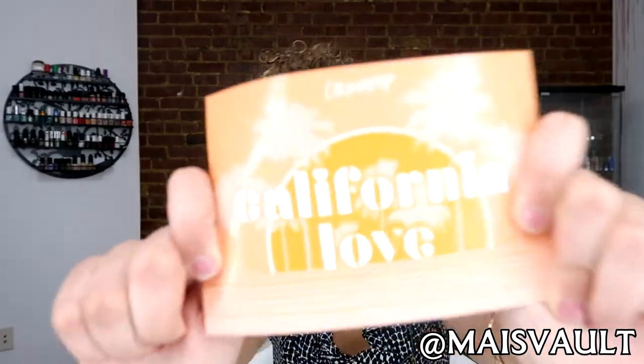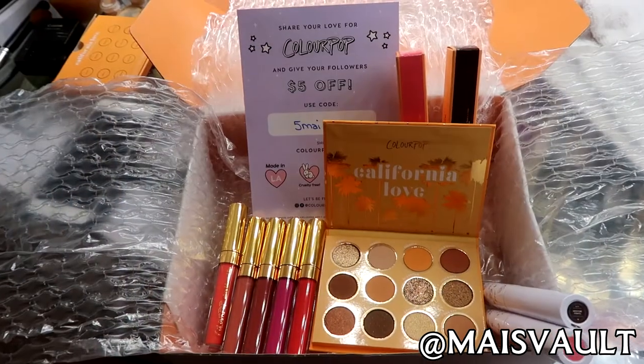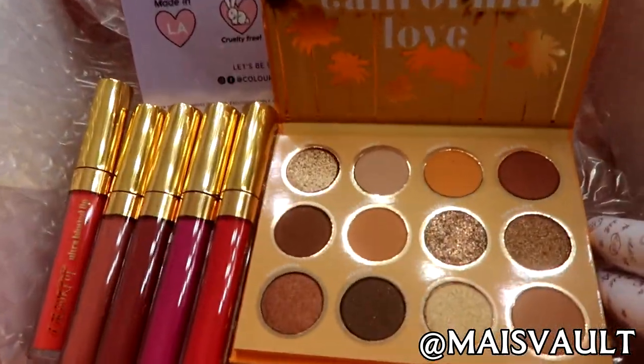Hello everybody! Welcome to my channel. Today we are going to be shooting a makeup tutorial using California Love from ColourPop Cosmetics, which is inspired by the Golden State. I'm here with my friend Runya. Hi guys! We are going to be creating a quick fresh summer look. Let's get started!